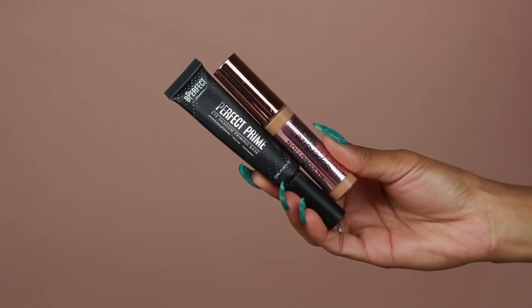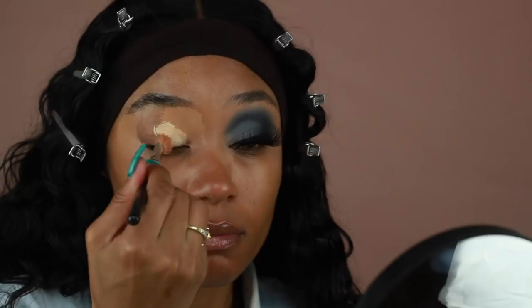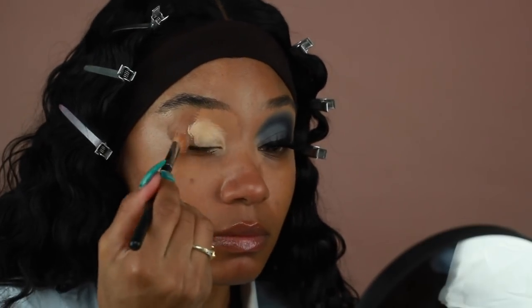To start off the eyes, I went ahead and primed first using my Makeup Revolution concealer in C12 along with the BE Perfect eye priming base. The priming base goes on the middle of the lid and the concealer on the outside parts of the lid, just so it blends in a lot easier into the skin. I applied them both using a brush and then went over everything using my sponge to really make sure it sets all the way down.